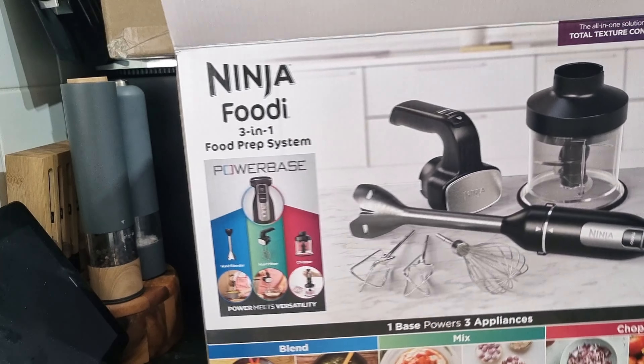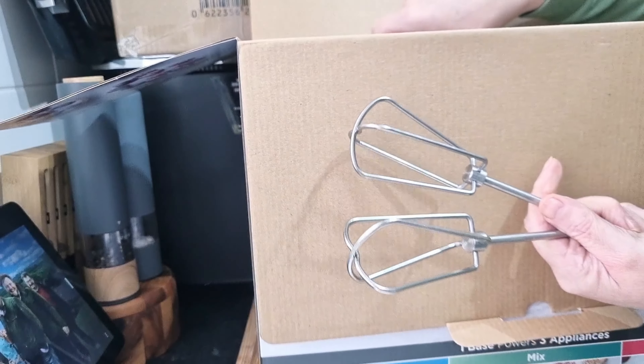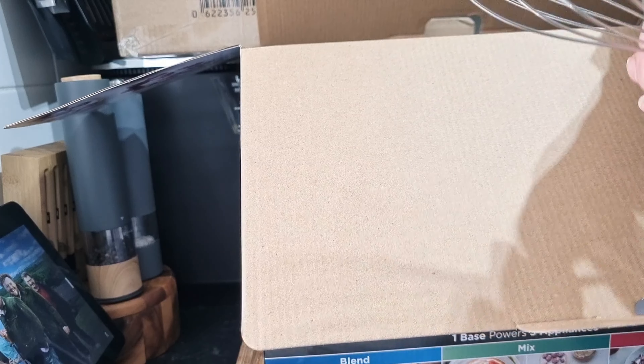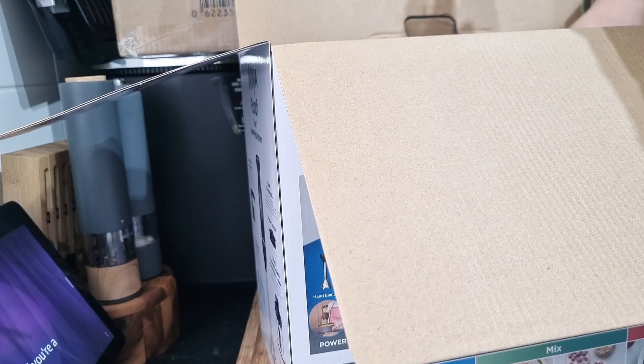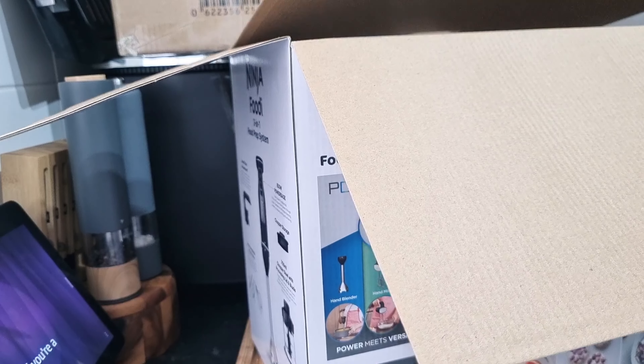I know that Ninja products are good; I've got no qualms about how good it will be. I haven't actually looked at this at all. We have two beaters and one whisk. The hand blender I have at the moment has a whisk, but it doesn't have two beaters. The actual handle has got some weight to it — it's heavy.